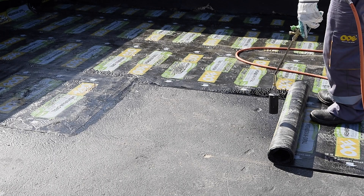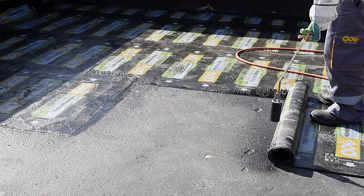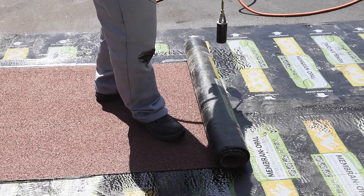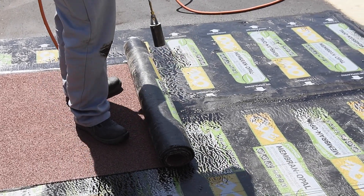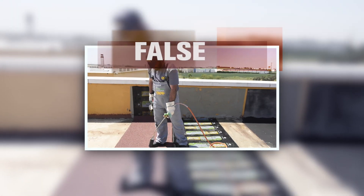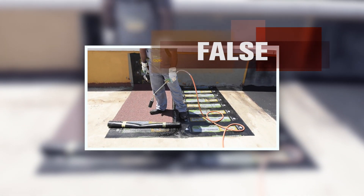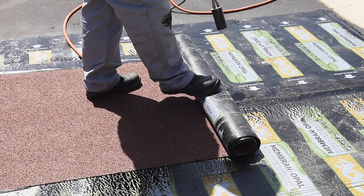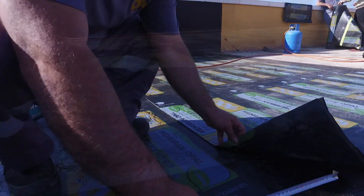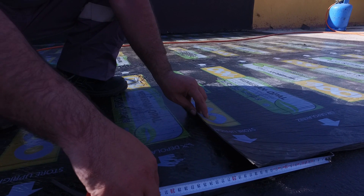Ode Membrane must be heated with the surface. For the second layer, materials to be placed on top must have joints centred based on the lengthwise and crosswise of the first layer material. Long edge overlaps of the material must be minimum 10 cm and short edge overlaps must be minimum 15 cm.